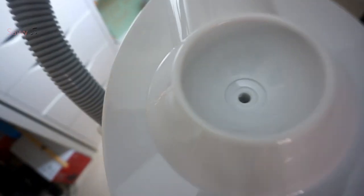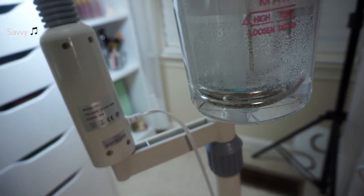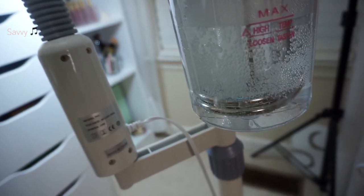This is where the water goes — you pour in the water right there. There's a line here that shows you how much to add. And as you can tell this water is starting to boil.